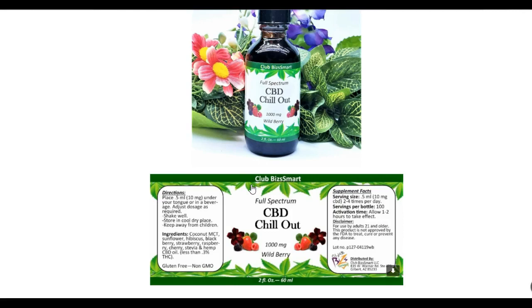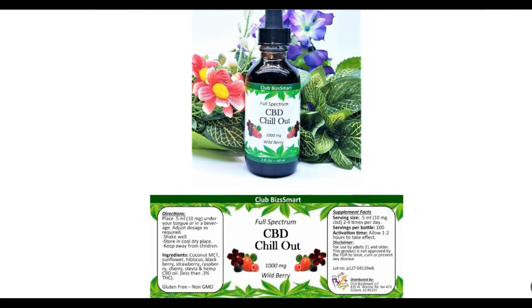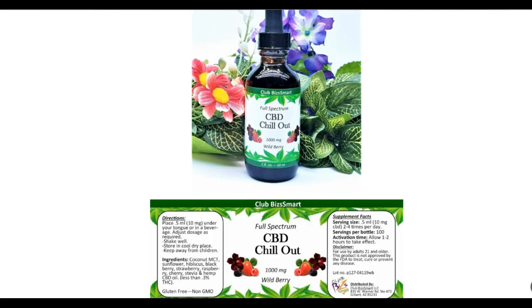The directions say to place 0.5 milliliters — 10 milligrams — under your tongue or in a beverage. You can adjust the doses as required. One of the beauties of this product is that the actual dropper in this bottle is numbered with the milliliters, so you will know how much you're taking and whether you need to back off or increase it. Most other CBD oil companies just have a dropper with no numbers, which is not good for the consumer. You really need to see how much you're taking based on how you feel.